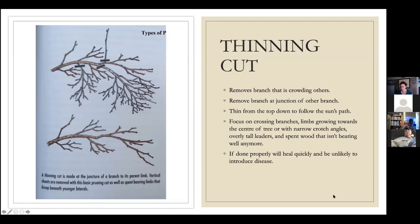Somebody asked if you can burn diseased limbs. With some diseases you could, but with something like black knot, the easiest rule is just to get it off the property if it's diseased. If it's healthy wood with no disease, go ahead and burn it, or even better, compost it or chip it. If it's diseased, it's just safer to get rid of it entirely.